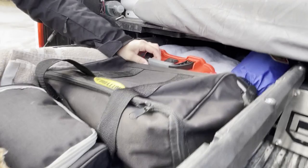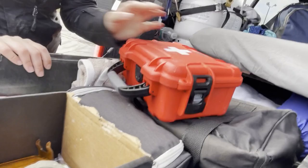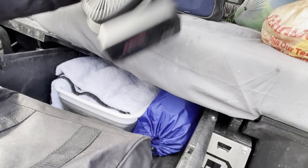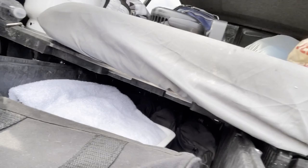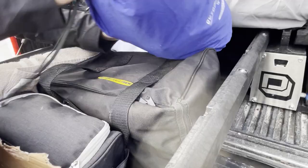This is our first aid kit - we pretty much made our own with everything we thought we might need. It's in a Nano 904 case. There's another extra fan in here, a bin I sometimes use to wash dishes, and backup chairs with a higher back so you can recline more. Then there's a blanket with a tarp side - if we want to lay out in the grass or dirt we can, and it stuffs back in easily.